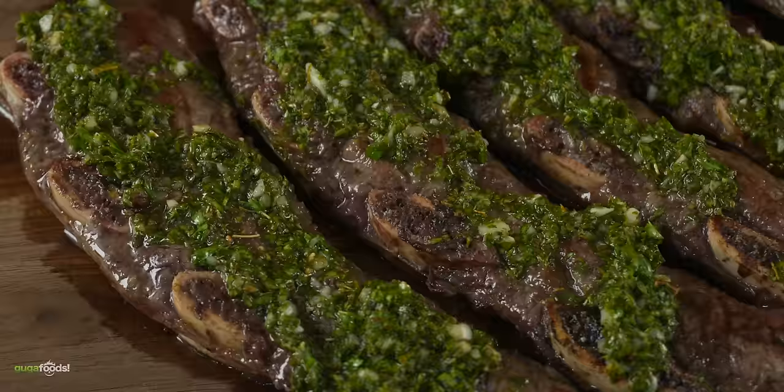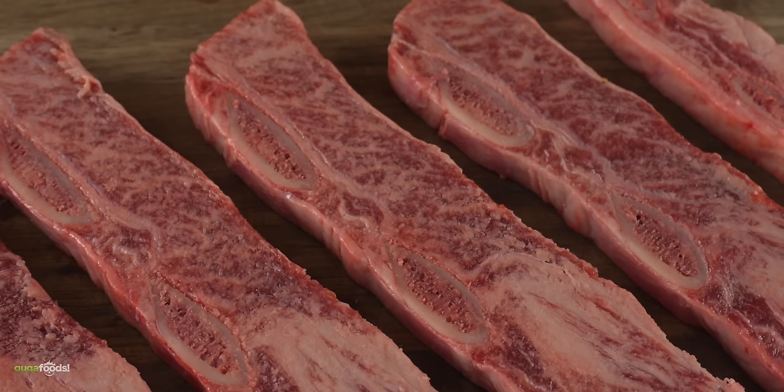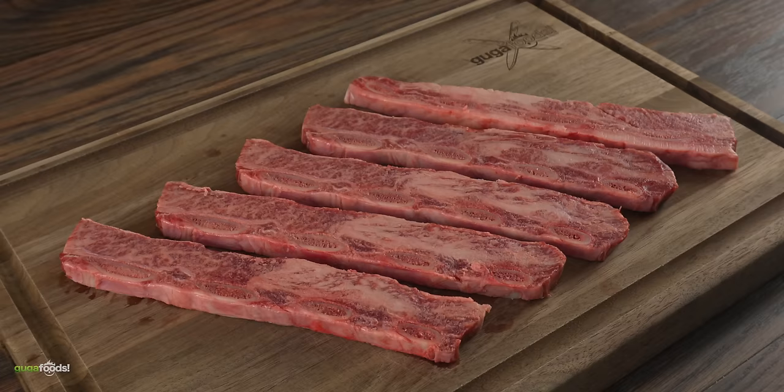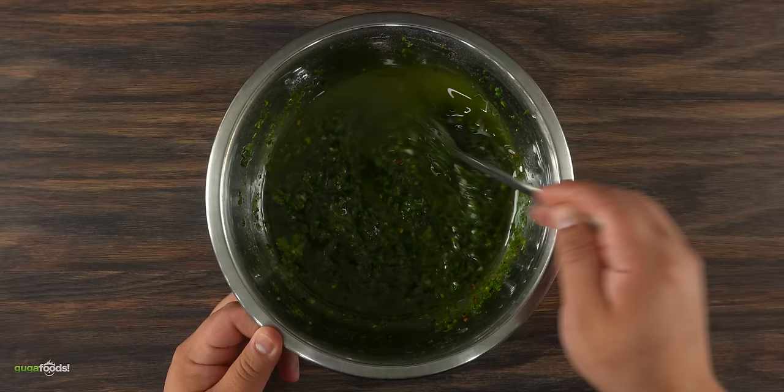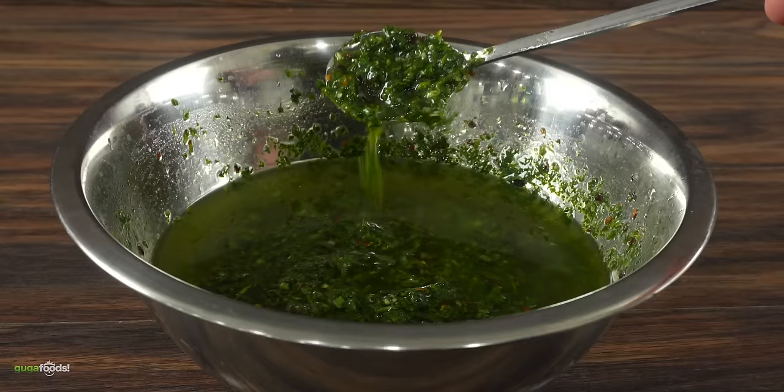Let's work on steaks that are gonna cook much faster. The next thing we're gonna be cooking are these beautiful flank and short rib. For the seasoning I only added salt, nothing else. Since they're super thin they will cook quickly. And in order to fight the richness I went ahead and prepared some chimichurri.